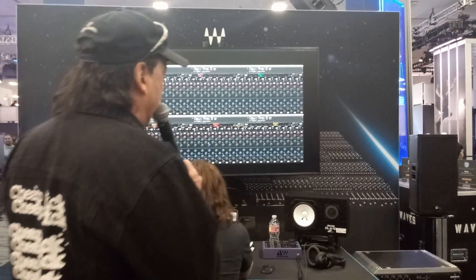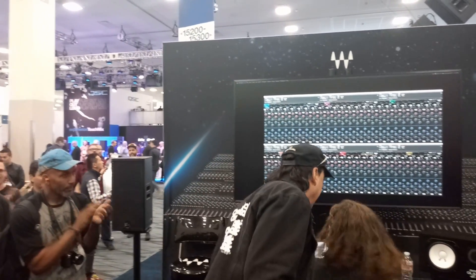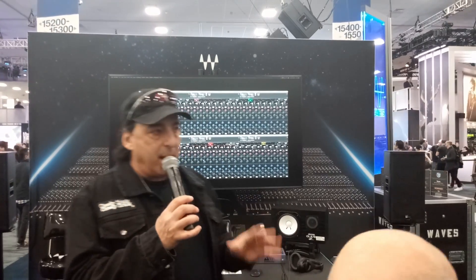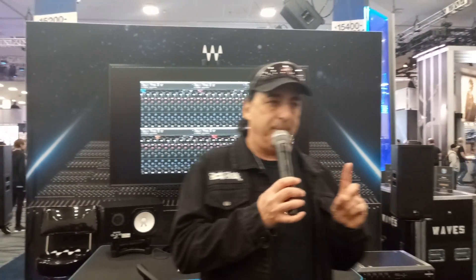This is actually the first-ever multi-track plugin. The first multi-track plugin ever — you can never see the whole song on the screen in any other plugin. This is a game changer. You can go to every plugin here and this is the only multi-track one. This is Chris Lord-Alge talking to us about CLA MixHub. He's going to be back at 4 o'clock this afternoon and we'll do the whole thing again.